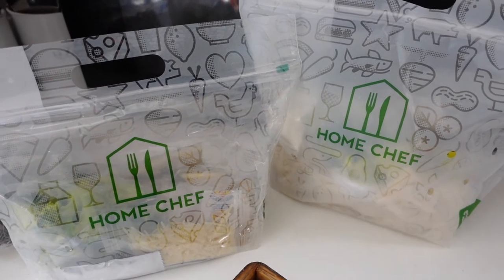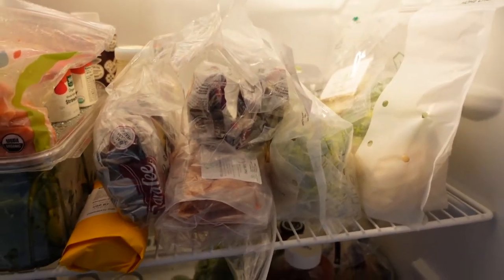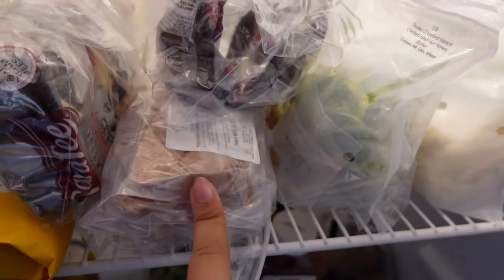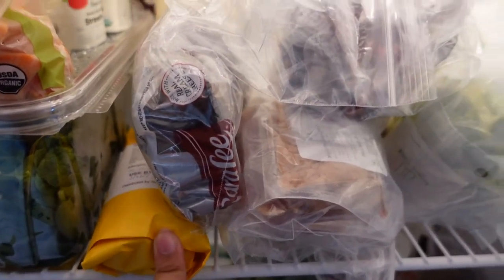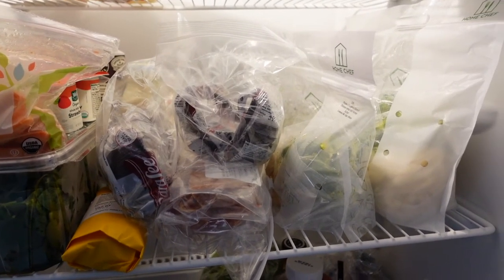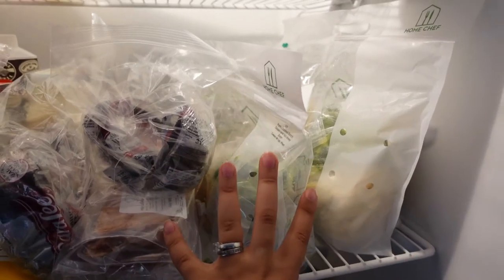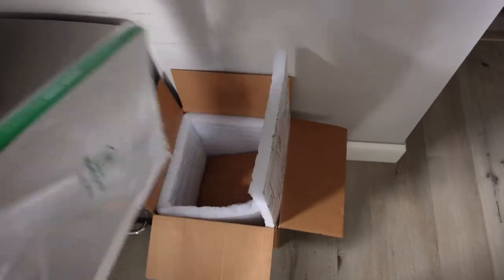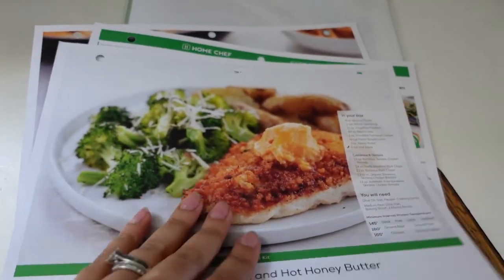I only ordered for two servings since I put down that we'd want Home Chef three days a week. After this first test week, I think we'll probably increase it or just stay with three and see how it goes. I don't have one of those nice fridges like on TikTok, but everything fits nicely. The chicken is ready for tonight and our dessert is in there too. Andre will have the burrito for breakfast tomorrow. It really doesn't take that much fridge storage.